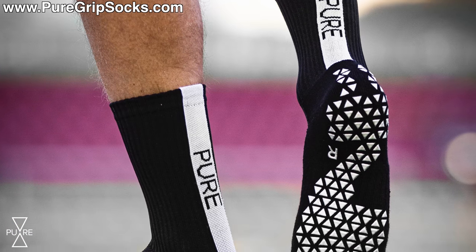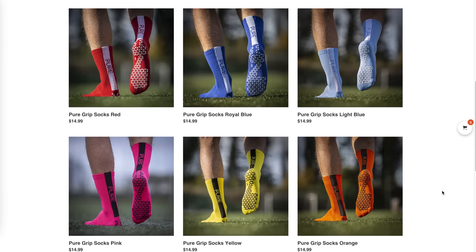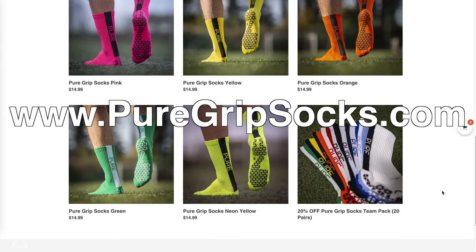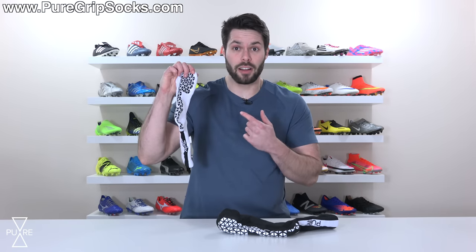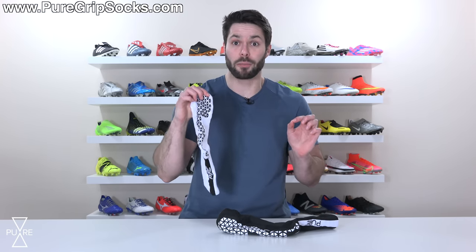So you just bought some new grip socks — hopefully Pure Grip Socks, the most affordable grip socks on the market, available in a wide variety of colors for just $14.99 a pair at puregripsocks.com. You're super hyped to try them on, you slide them on your feet, they feel great, and then you go to put your boots on and realize there's a problem. The added grip on the bottom of your grip socks makes it much harder to put on your boots.